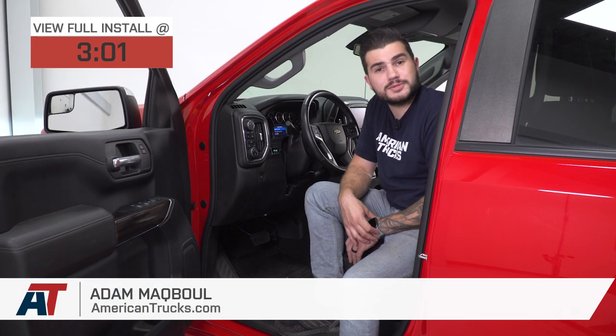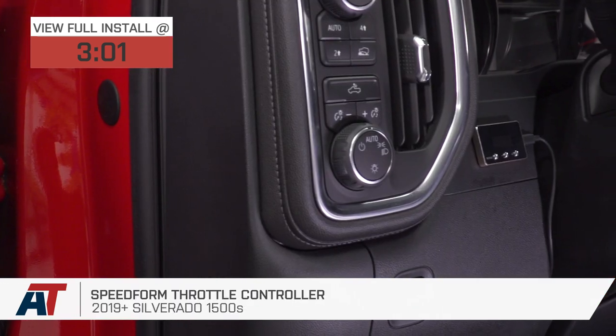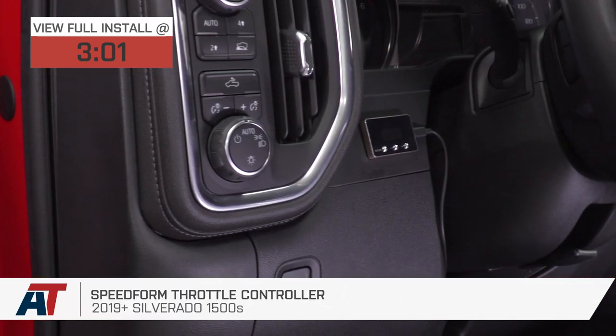Hey guys, Adam here with americantrucks.com, and today we're taking a closer look at and installing the SpeedForm throttle controller for your 2019 and newer Silverado 1500.